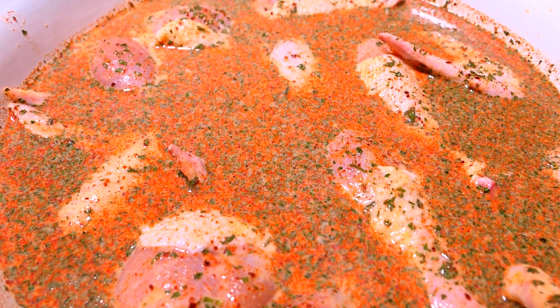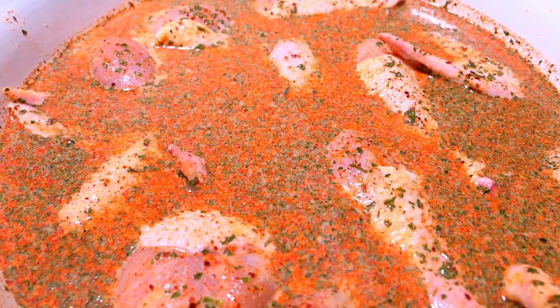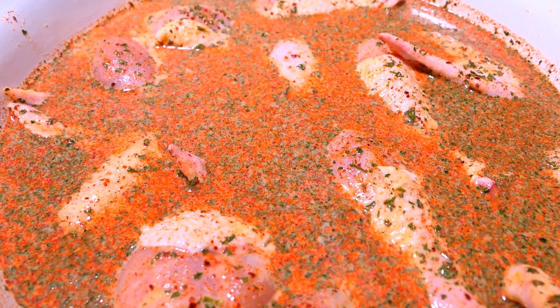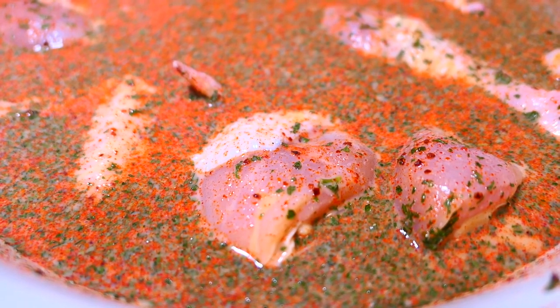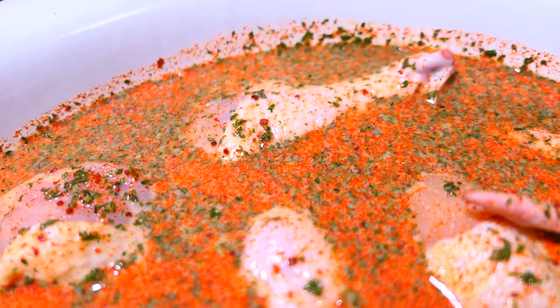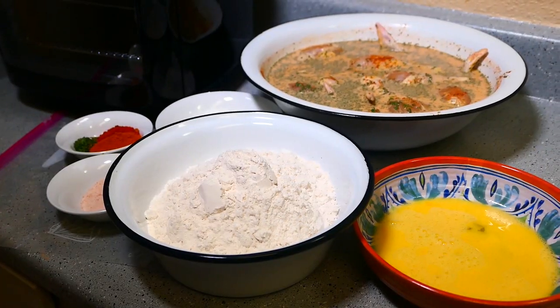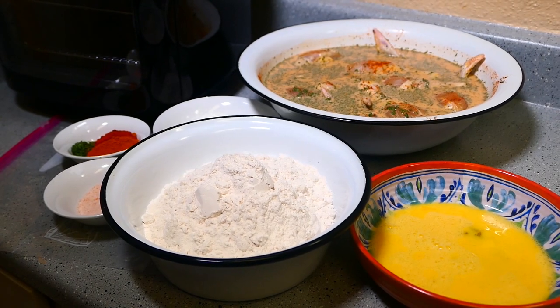If you want to add more seasonings you can do so. I usually add green seasoning to the mixture, but because of the coronavirus I wanted to save my seasonings since I have a limited amount right now — that's why I decided to use the parsley flakes. You can use some dry herbs if you want. It's the next day and it's time to make our buttermilk fried chicken in the air fryer.